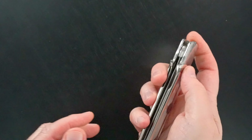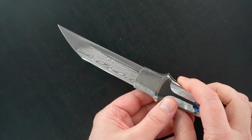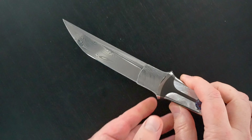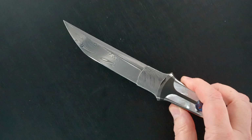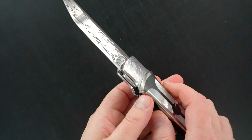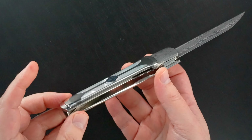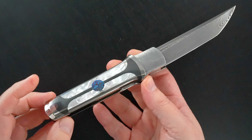Damasteel bolsters. And a beautiful — I'm kind of blowing this out — Damasteel blade. Beautiful Damasteel blade. Identically finished on both sides. Really incredible.